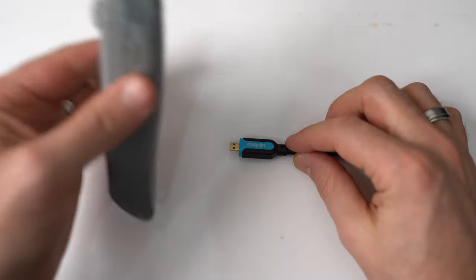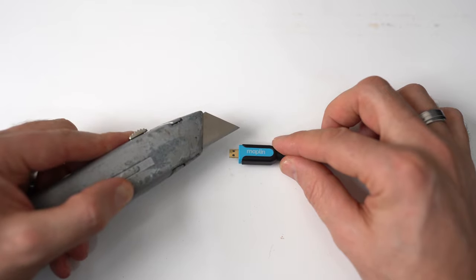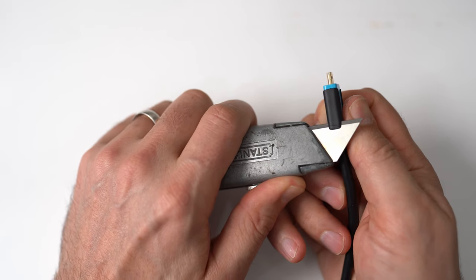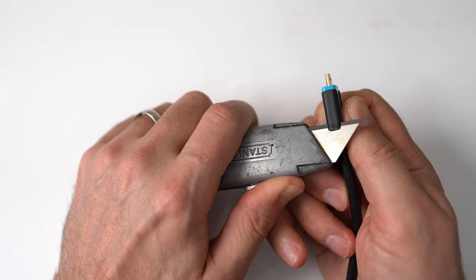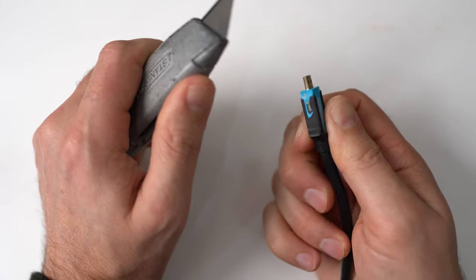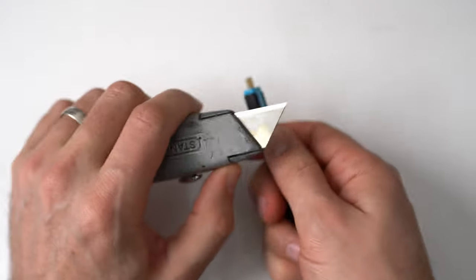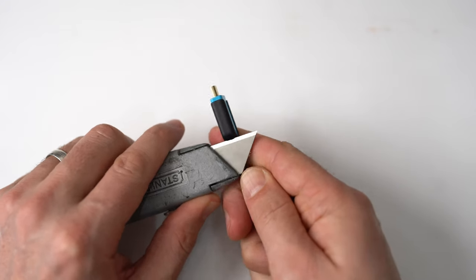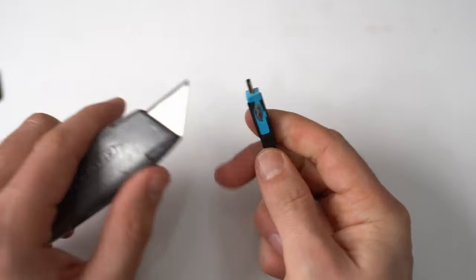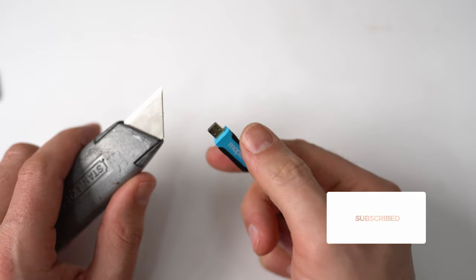My knife of choice is a good old traditional Stanley knife. I've got a brand new blade on it — very clean and very sharp. What I'm doing here is grabbing hold of it with my thumb and forefinger and just slicing a nice bit off the side — like so. I've exposed a little bit of metal there but I don't think that's going to matter too much. Let's do the other side. There's a slight lump there so I'm just going to shave that off to make it nice and smooth.